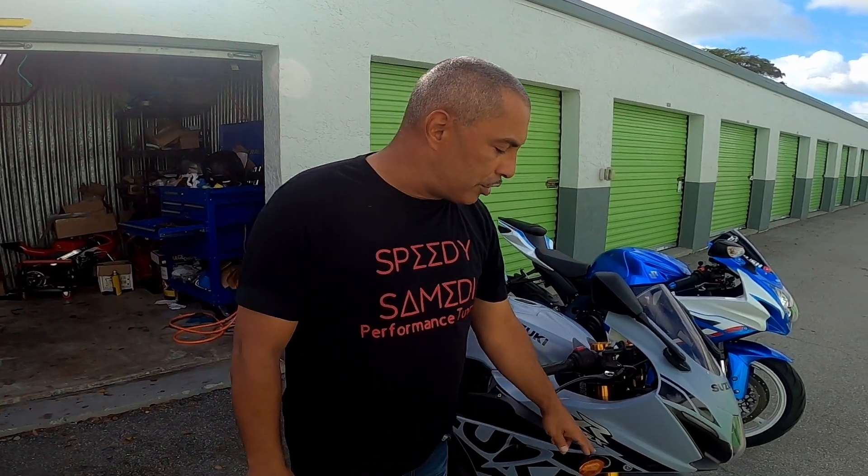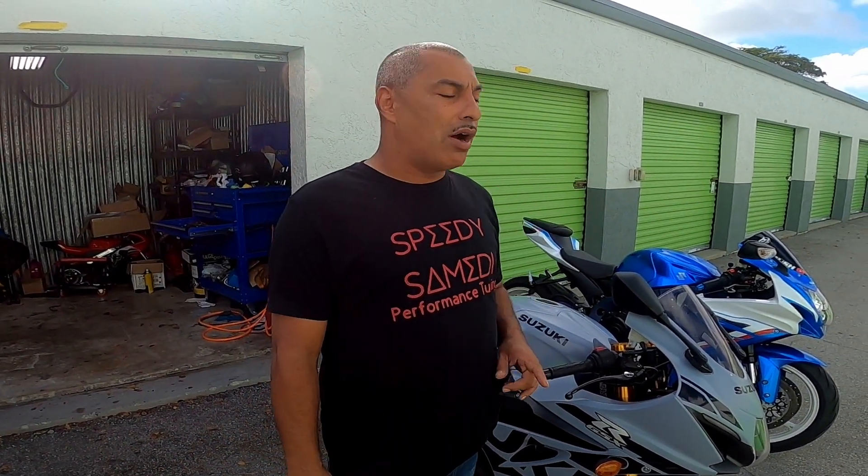What's up guys, welcome back to the channel. In today's video we are going to replace the front turn signals on the GSX-R 1000R and we are going to install flush mount signals, so stay tuned right after this.